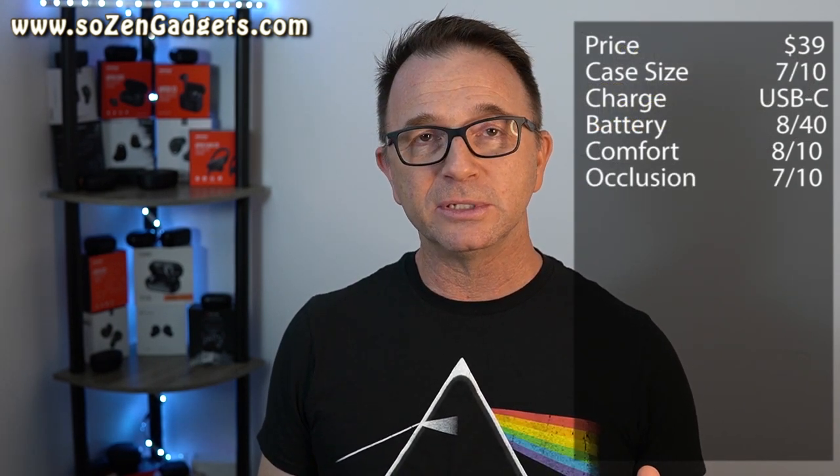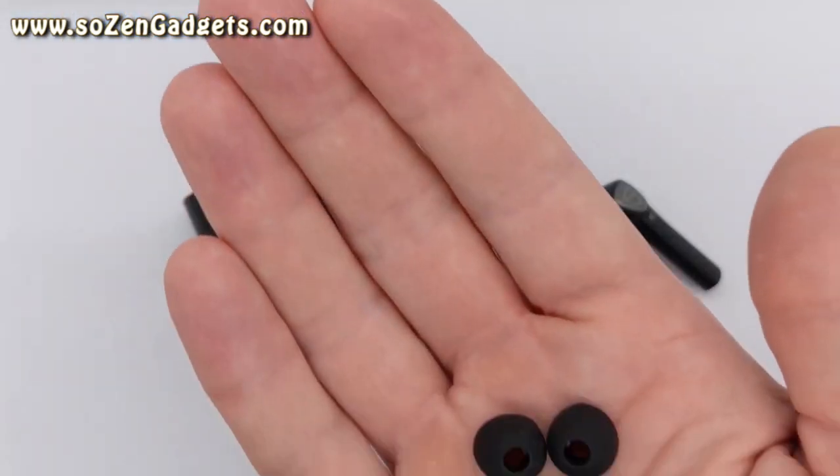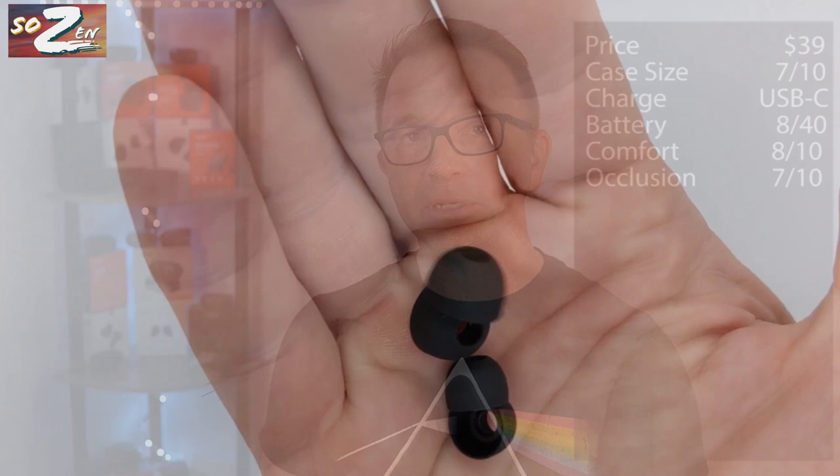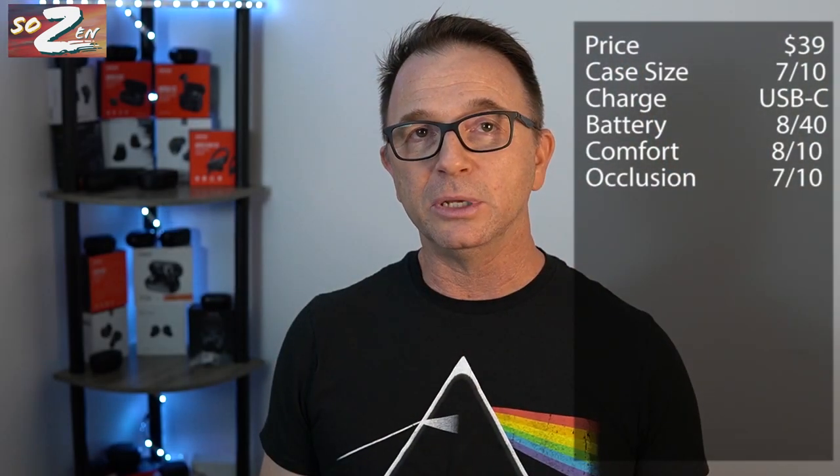If you're into running or high-impact workouts, you might want to place these in your ears just a little bit less shallow for those workouts. But for low-impact workouts, just pop them in like you normally would. These ship with three sizes of silicone ear tips and should fit most ears comfortably. They're a very light earbud.